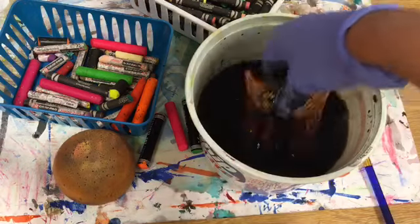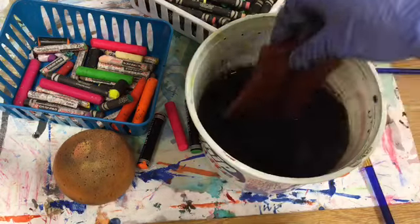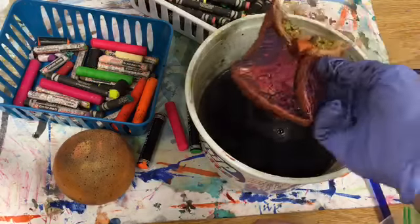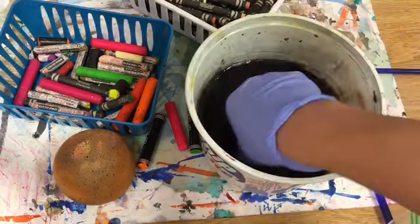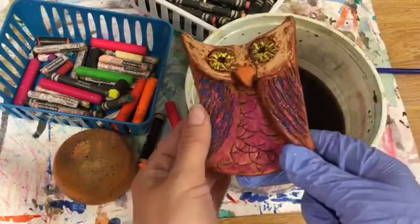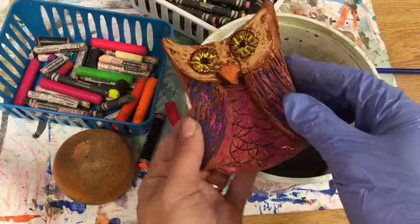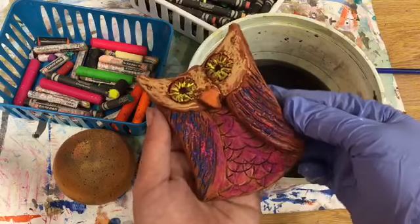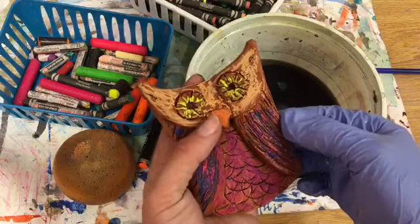Now the next thing you're gonna do is bring it to Miss Cute and she's gonna put a glove on and dip it in a big bucket of black paint. What that's gonna do is get into all of the cracks and it's going to add a little bit of that wax resist that we saw before, so you'll be able to see all of that texture that you carved in with your texture tools when you were using that clay. All right, that's about it today. Have fun!